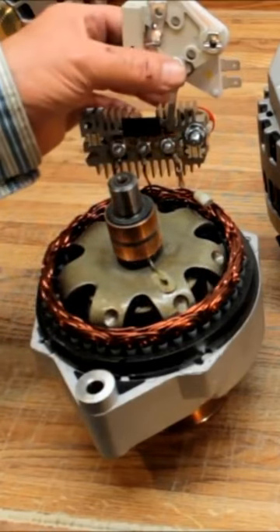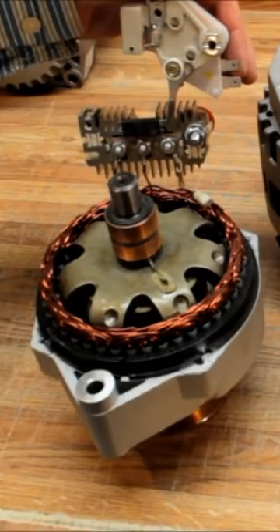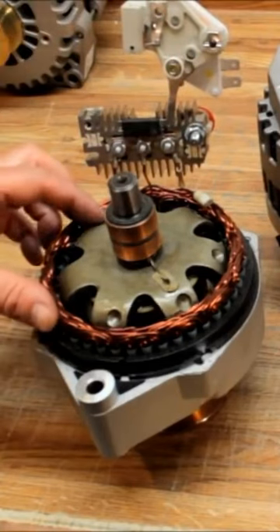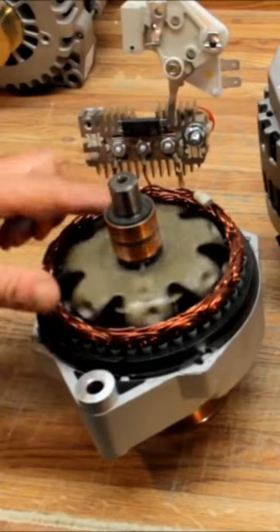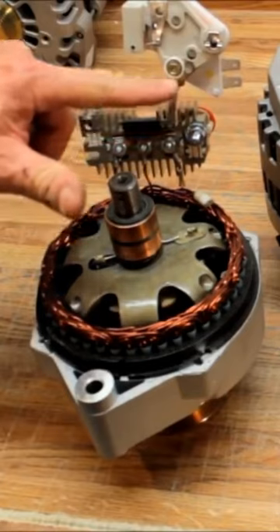In a self-exciting voltage regulator — which would be right here — you'd typically have an ignition wire to activate it, but on self-exciting units you don't have that. When the rotor spins inside the stator, a little signal goes up through the stator and through the diode tree on the 10SI series.